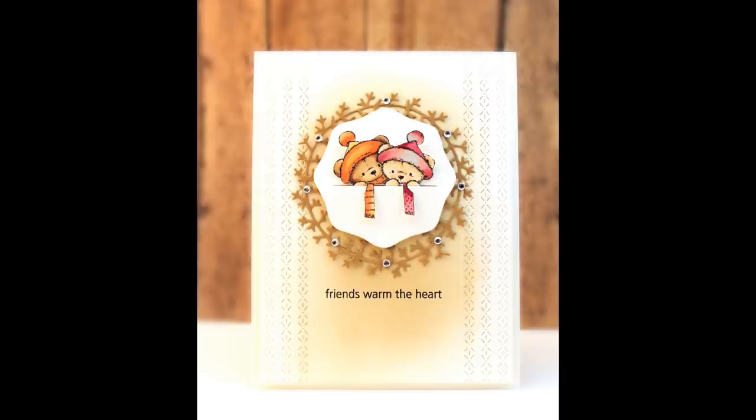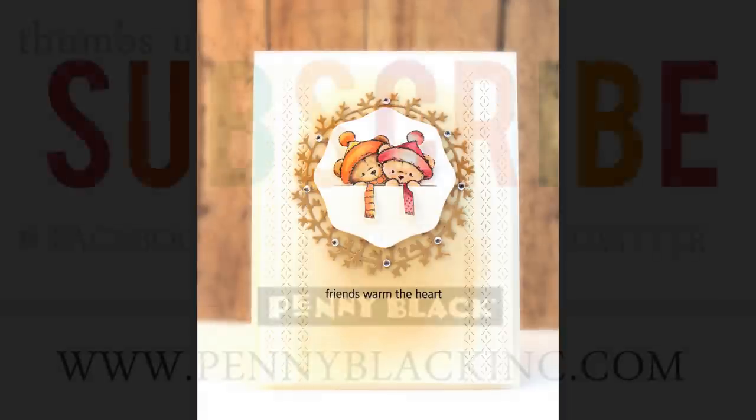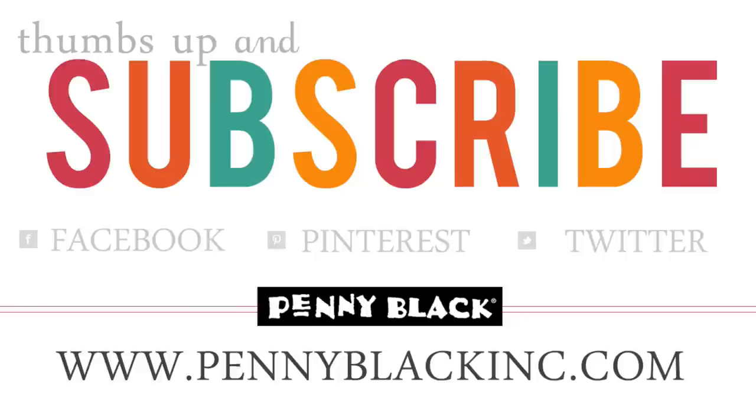Thank you so much for joining me today to take a look at our newest collection. I hope you're inspired to create some wintertime cards even beyond the holidays. Remember you can subscribe to our channel and connect with us on Facebook, Pinterest, Instagram, and Twitter — I'll link to all of those in the YouTube description box below.